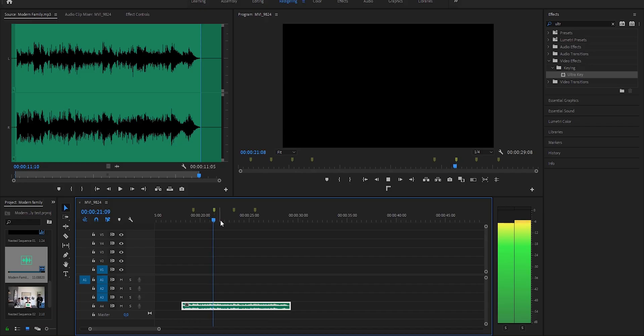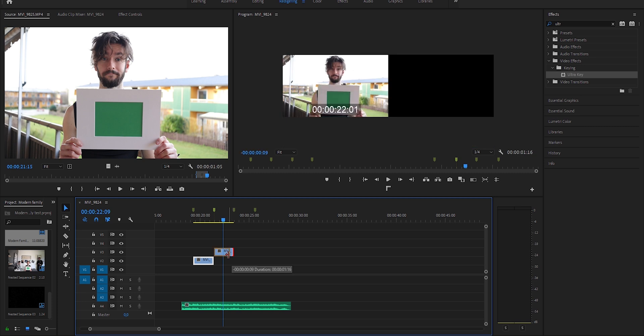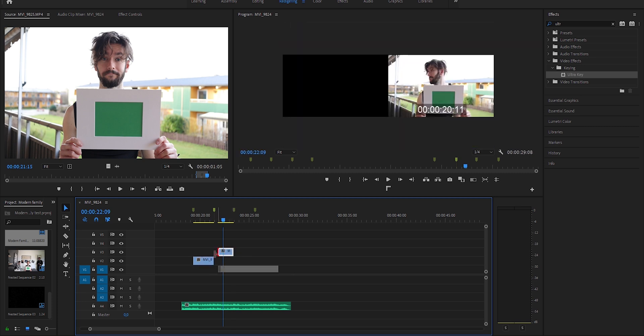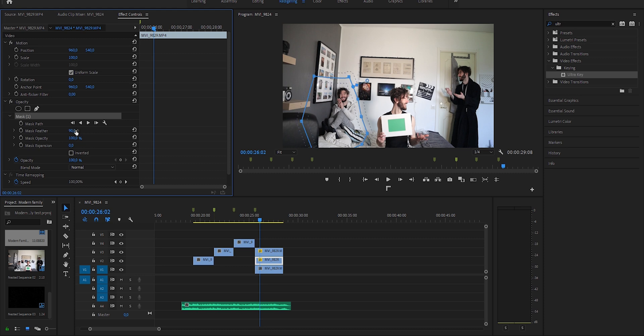You will need your three clips of the intro. I had to time the Modern Family theme song, so I put that in first, and then you just take your clips where you're standing with the sign. To make things a bit more fun, I chose to finish with myself three times, because there are three families.